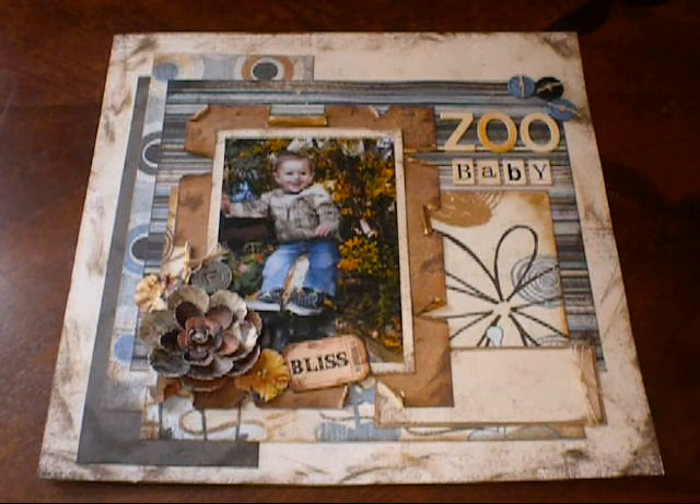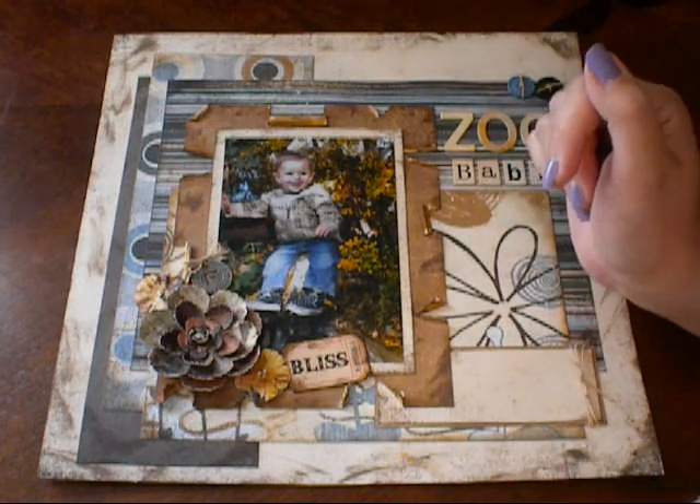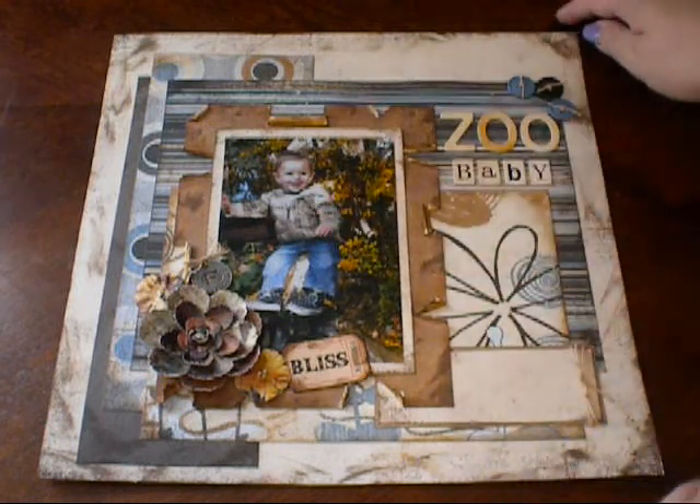Hi everyone, it's Marla from Lake Avenue Designs, and I'm back today to share some 12x12 layouts that I've been working on. Mini albums are super popular here on YouTube, and I love to do mini albums, but I also love to do 12x12s — the more traditional scrapbooking. Basically anything scrapbooking related, I'm going to try to do. So today I have 12x12s to share with you.